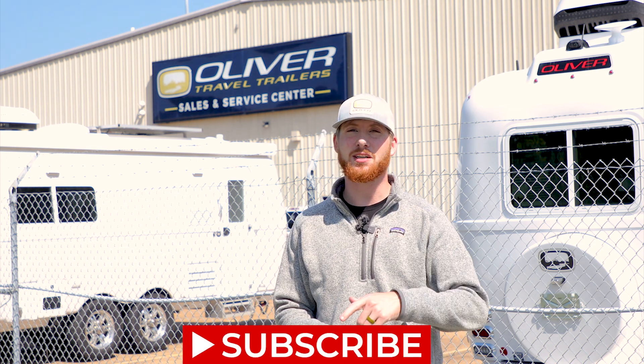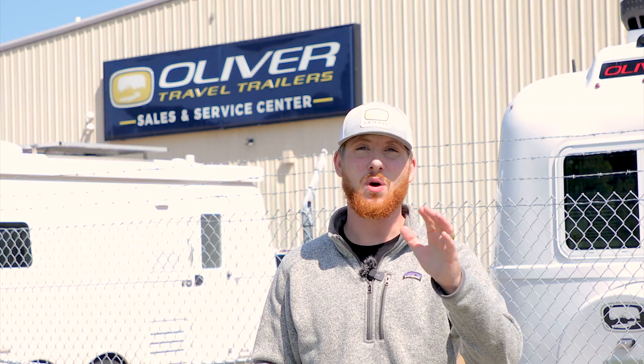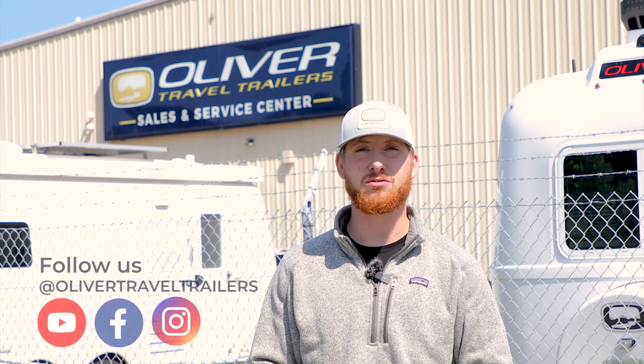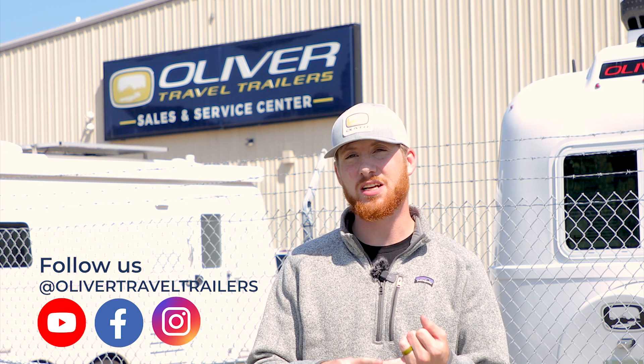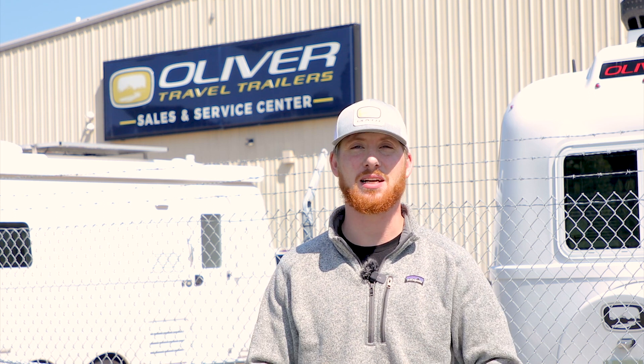Hey everybody, thank you so much for watching this episode of Trailside Bites — stay tuned for more episodes in the series. If you like what you see here at Oliver Travel Trailers, don't forget to like and subscribe below for more content. Another way you can stay connected with us is by following us on social media at Oliver Travel Trailers on Facebook and Instagram, where we post a lot of really interesting content to help you guys get into the outdoors. Until next time, we'll see you later!